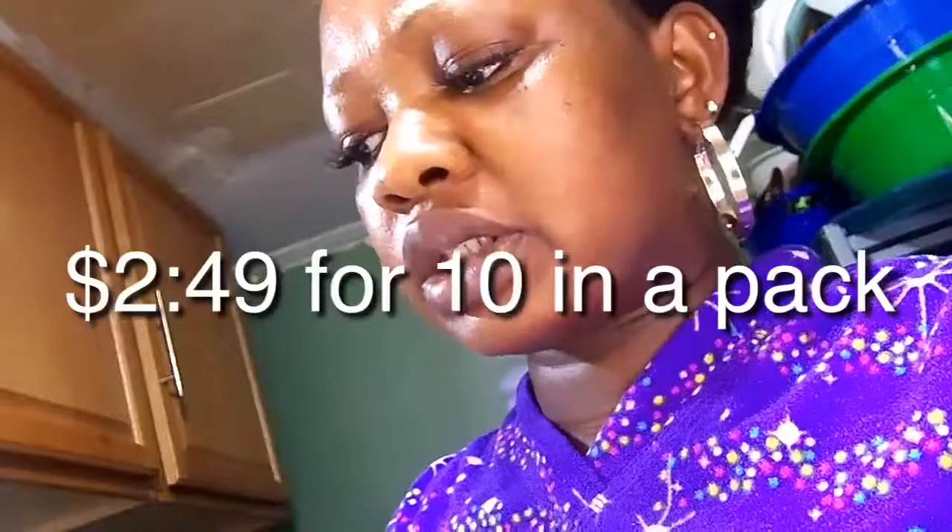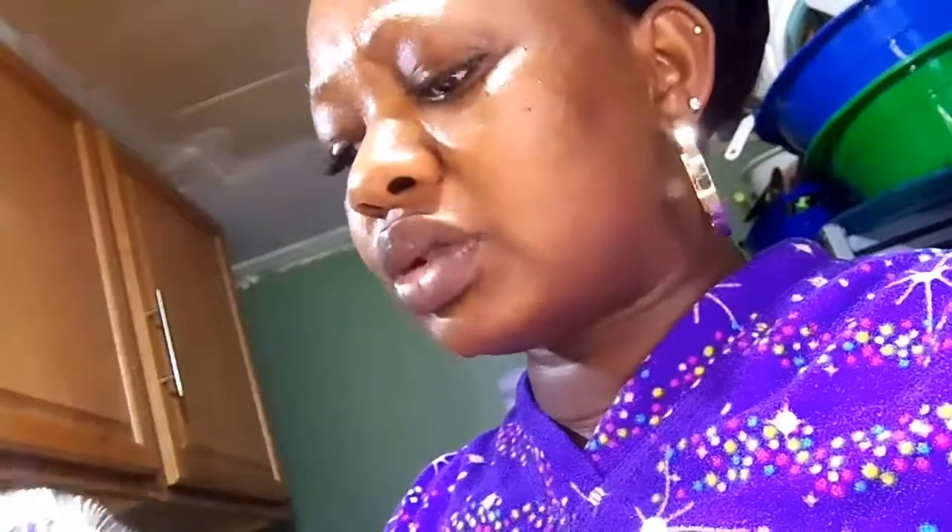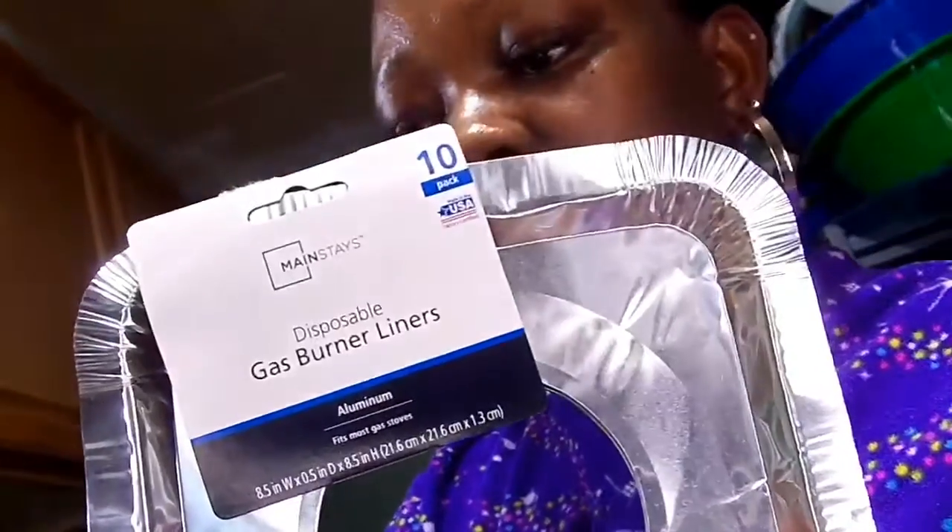So I have two options for you guys: the foil and the gas burner liners. These are from Walmart — I think they were like $1.99 or $2.99, something like that. There are 10 in the pack and I only have four burners, so you can use them multiple times.